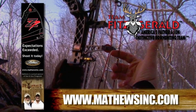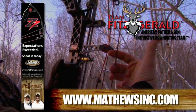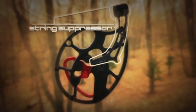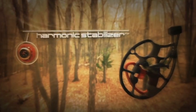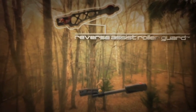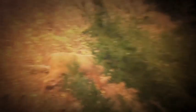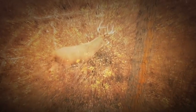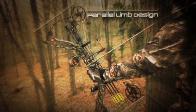Dan and Guy are proud spokesmen for Mathews. It all comes together — Mathews.